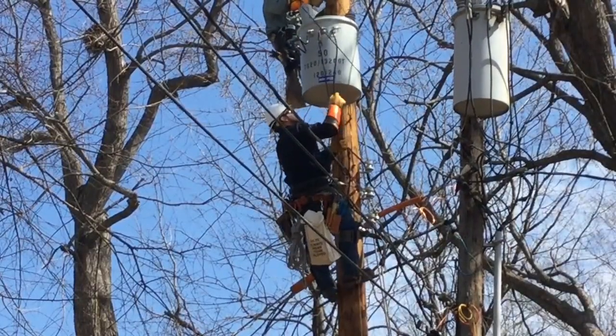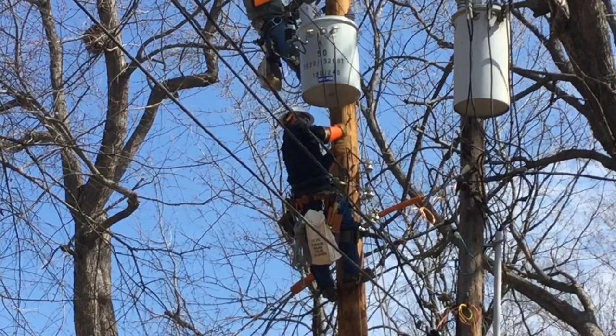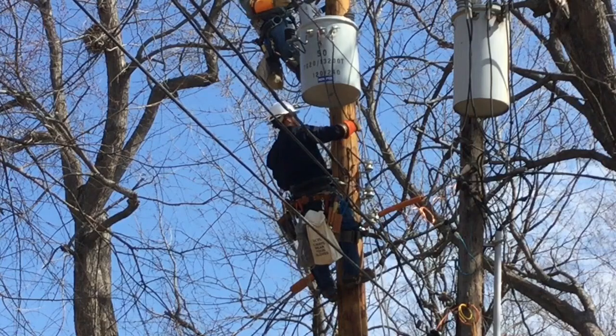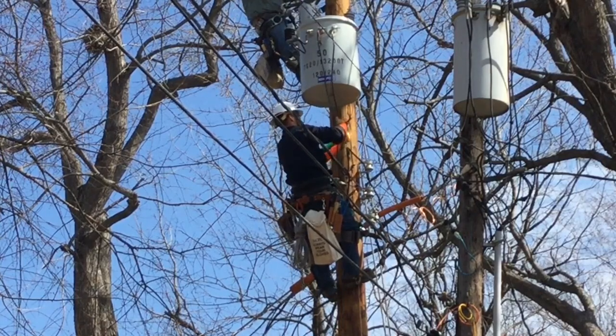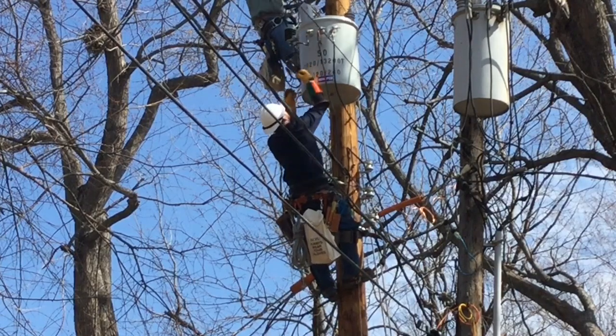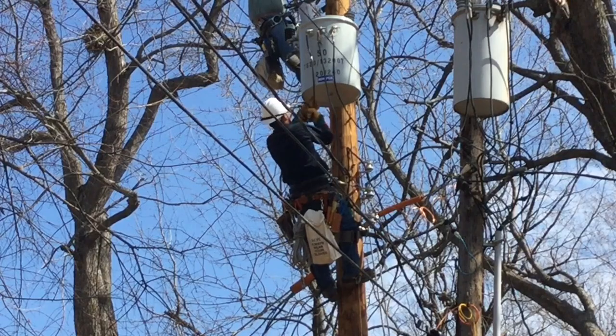Back on the ground, we see a journeyman or apprentice lineman underneath Chester connecting two hot legs and a neutral middle wire. When done, it will look just like the old transformer to the right on screen. He's uncoiling the hot leads to make those connections.